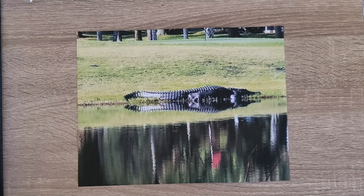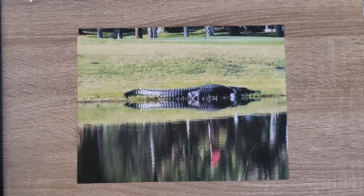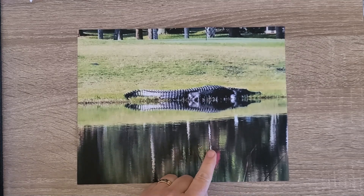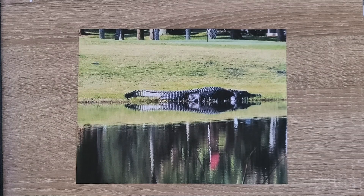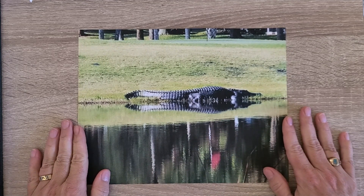I am very impressed that the printer printed out this detailed print of what we call the Mayor — he is the largest gator in our community. We live in a nature preserve with 26 lakes, and we stock them with fish to help with the pecking order. The Mayor is over 12 feet long and we predict he's around 65 years old. This photo is on Doe Lake, and right next to it is a larger lake called Buck Lake — that's where we normally see the Mayor.